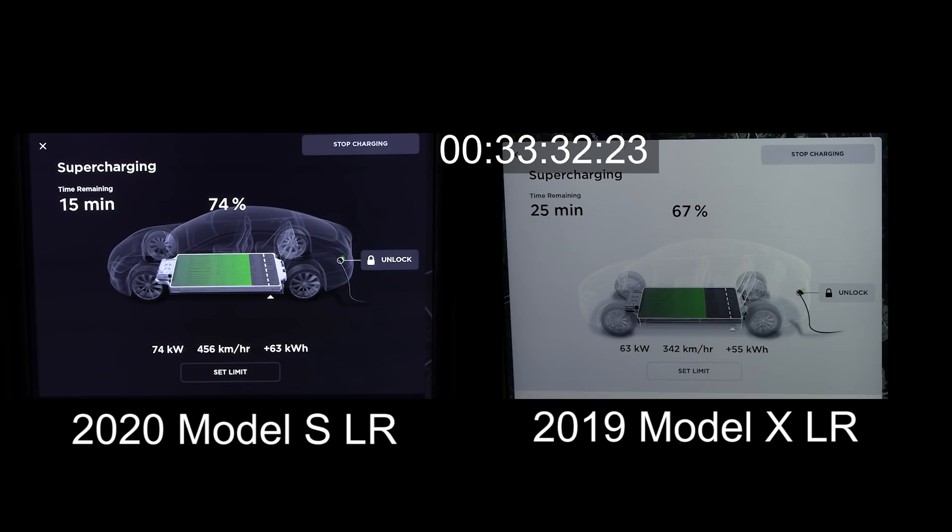Tesla can push higher speed over time compared to before. The old 100 pack could peak at 140 kilowatts, but then it dropped like a rock — I'll show you soon in a graph. This time the 2020 G pack only peaked at 130 kilowatts, but I was able to peak at 140 kilowatts at other places.